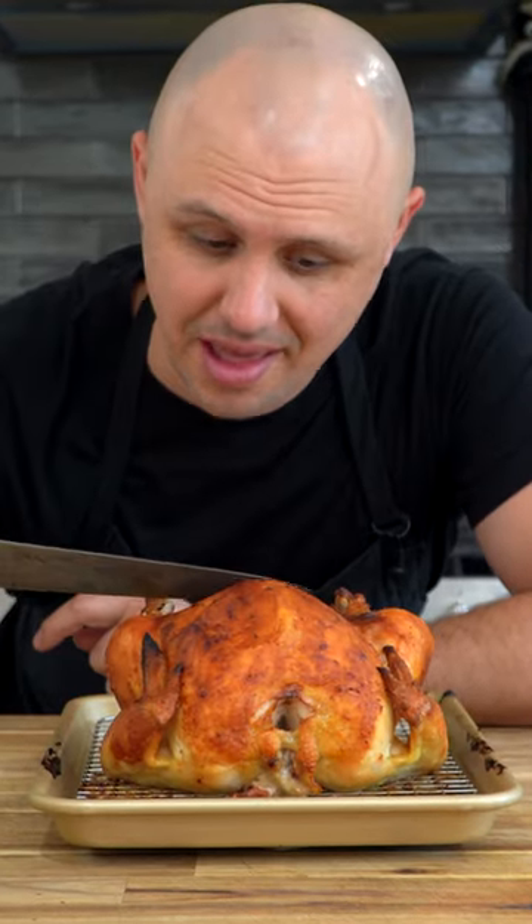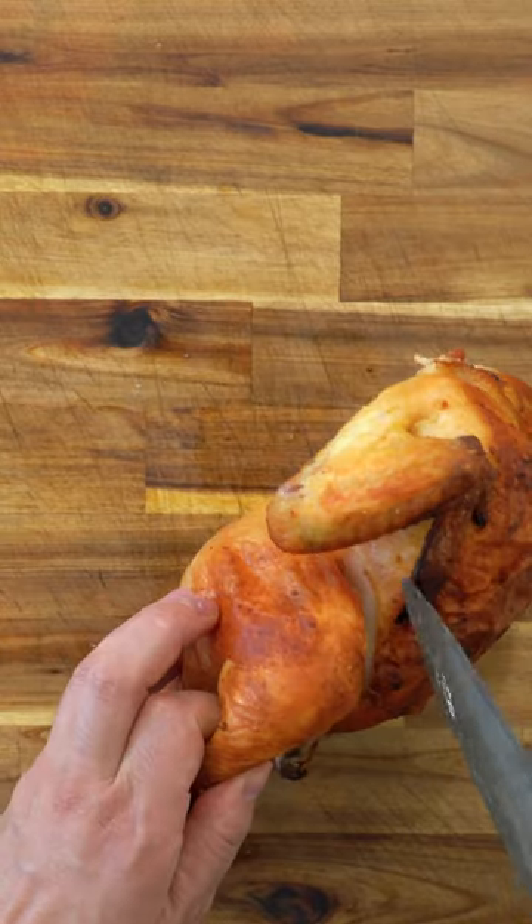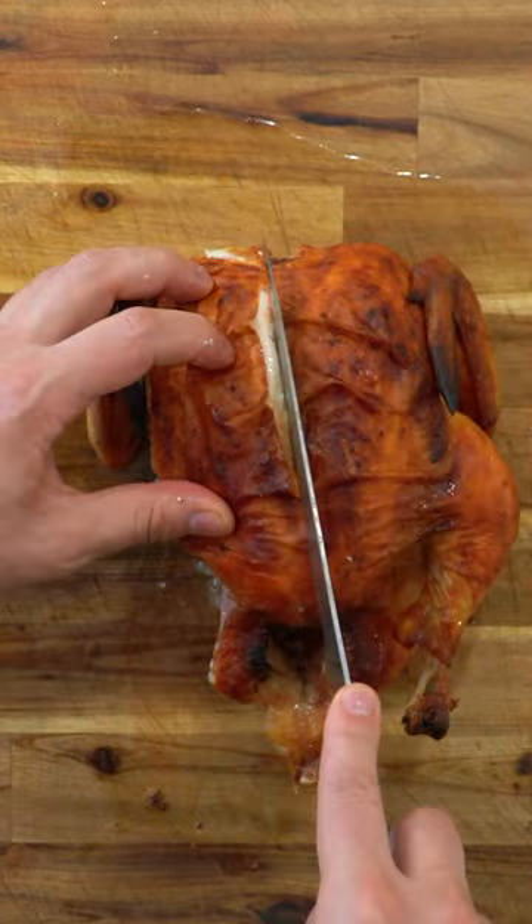Look at this thing. Listen to that. Not only was that skin super crispy, but the golden brown look this chicken had was really something else.